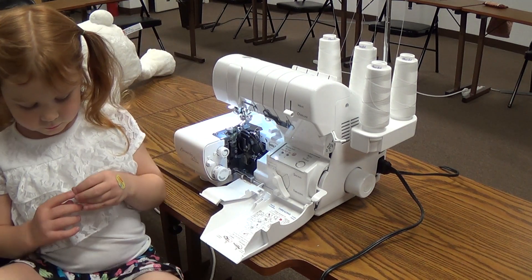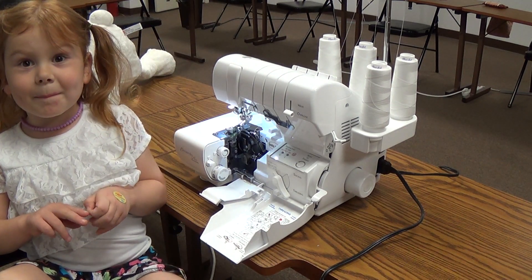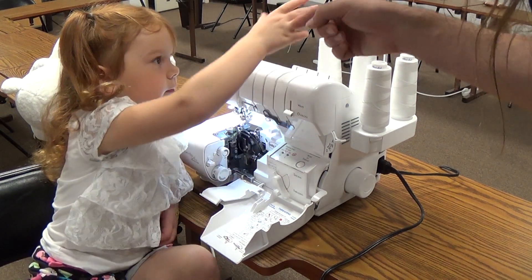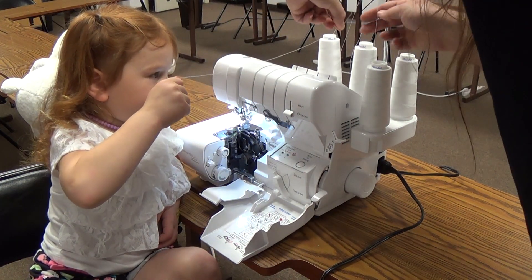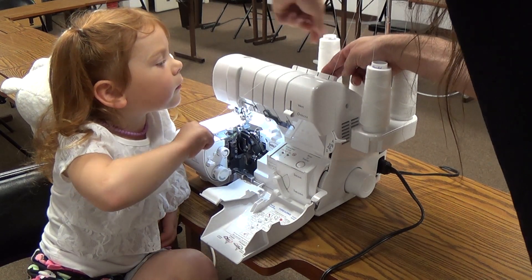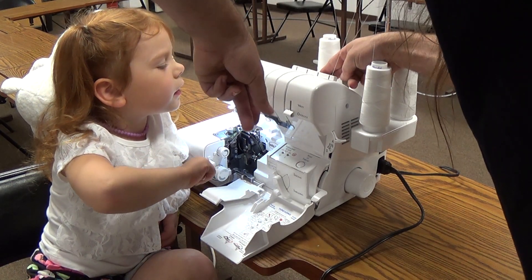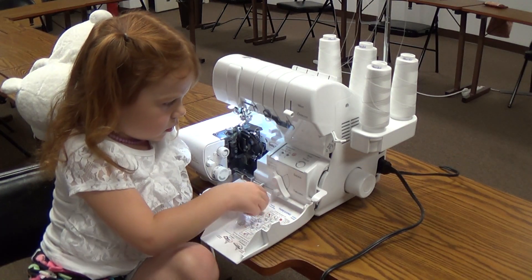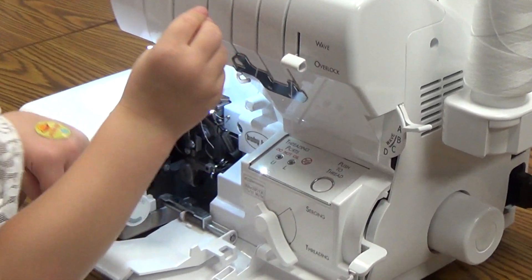Okay, Meadow, are you ready to thread the upper looper? Yep. So that's going to be this thread right here — grab this thread. Pull straight down and snap it in. Good. Now you're going to put it in the hole that has a U on it. This is actually the upper looper.